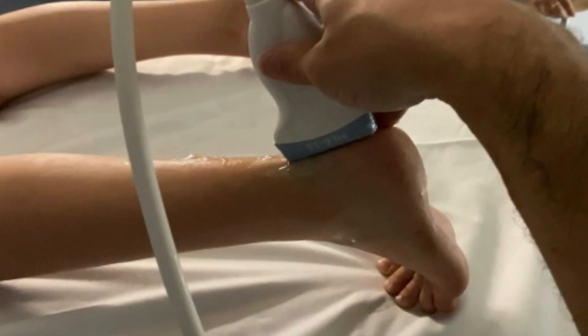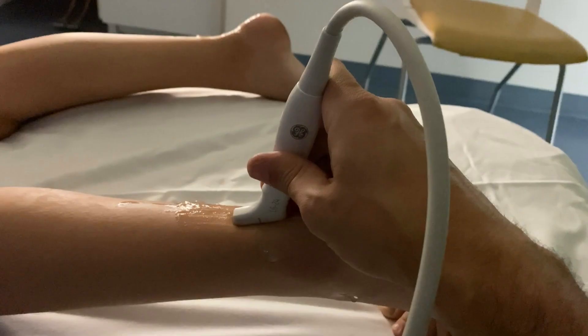For this exam, I like to use the 15 MHz linear transducer or the hockey stick, which is 18 to 24 MHz. The amount of resolution you can get with the hockey stick is amazing.